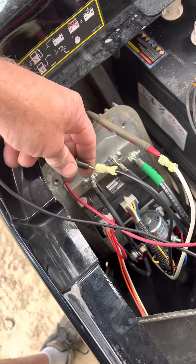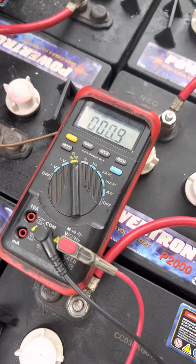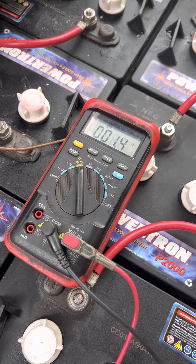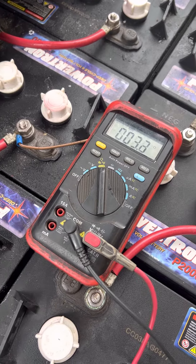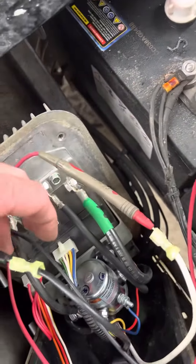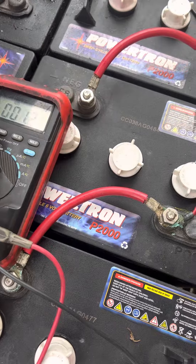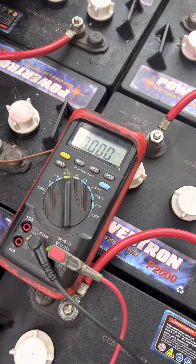Put the other end of your meter on the other wire, and it should zero out.